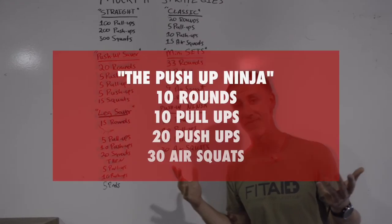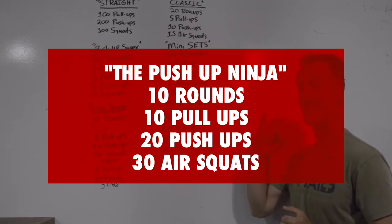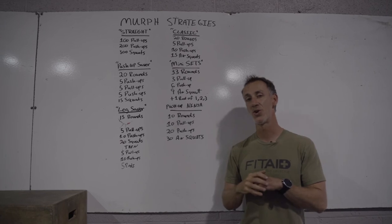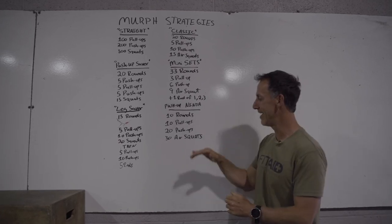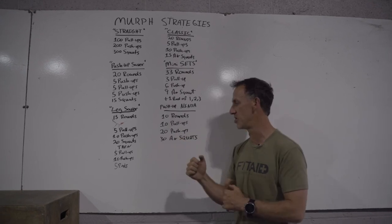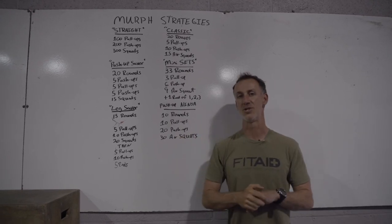The push-up ninja — if there's anybody crazy out there that can just roll through push-ups and that's not a sticking point: 10 rounds, 10 pull-ups, 20 push-ups, 30 air squats. Make sure you're proficient at push-ups. That is tempting because you only have 10 rounds and it's bigger chunks, but those push-ups are a major sticking point.